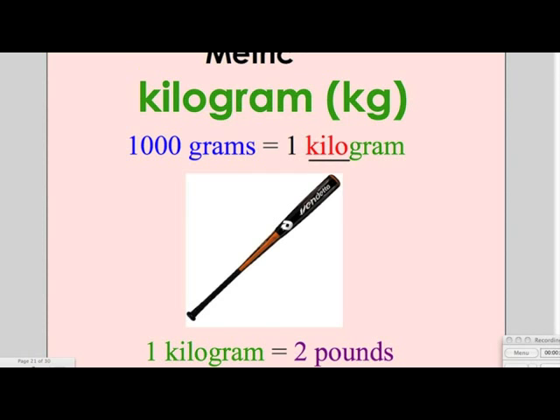A kilogram is also a unit in the metric system. 1,000 grams equal 1 kilogram. Kilo means 1,000. A baseball bat has the mass of a kilogram. 1 kilogram equals 2 pounds.